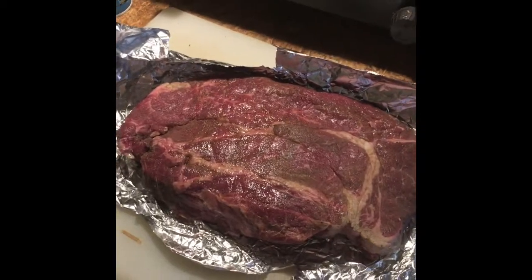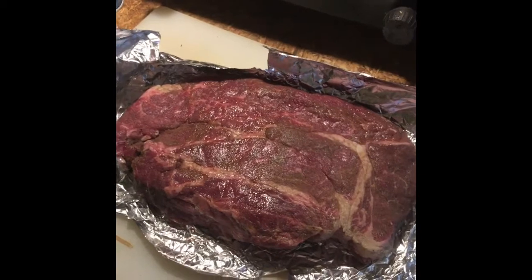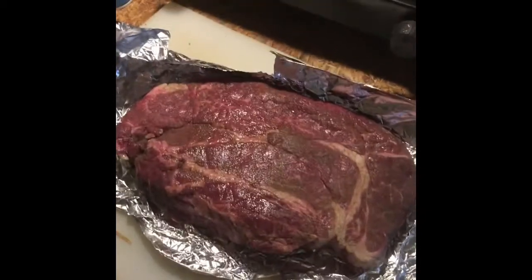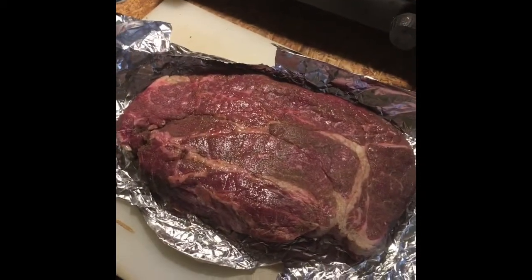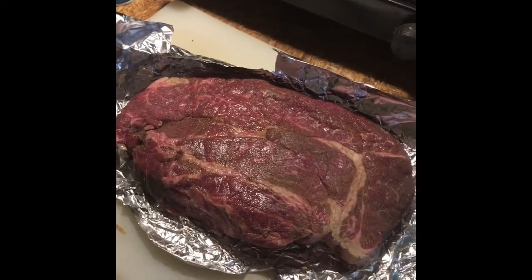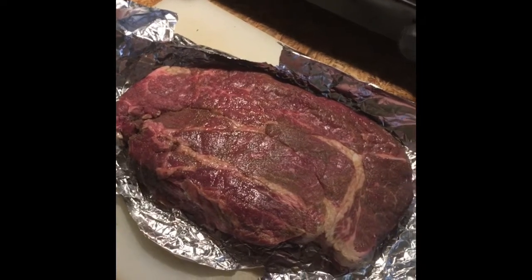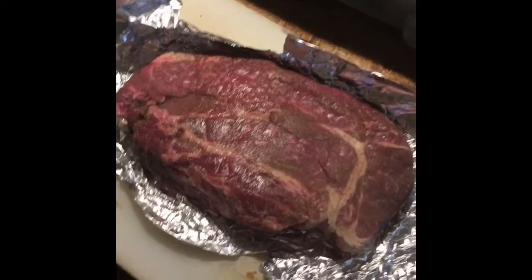It's Memorial Day and I'm putting some meat in the smoker. This is a nice three-pound roast that's been seasoned, rubbed, and marinated for 24 hours, about to go in the smoker at 250°F for the next eight and a half to twelve hours.